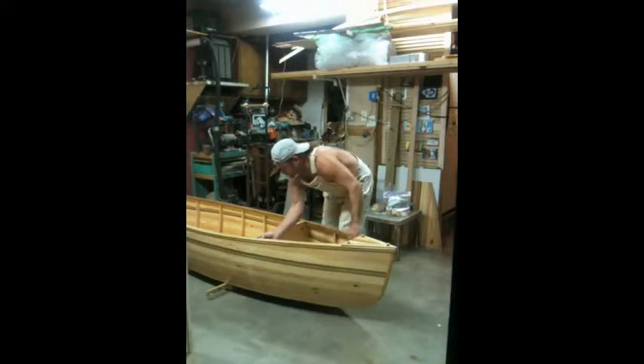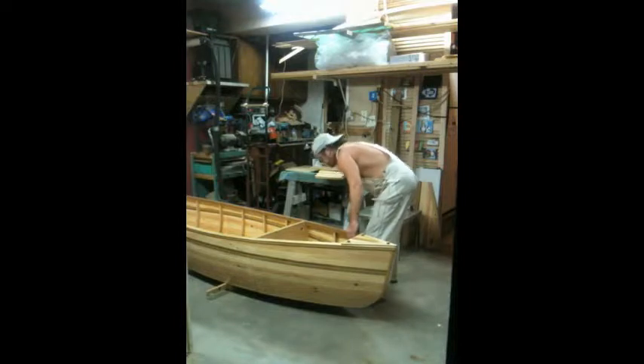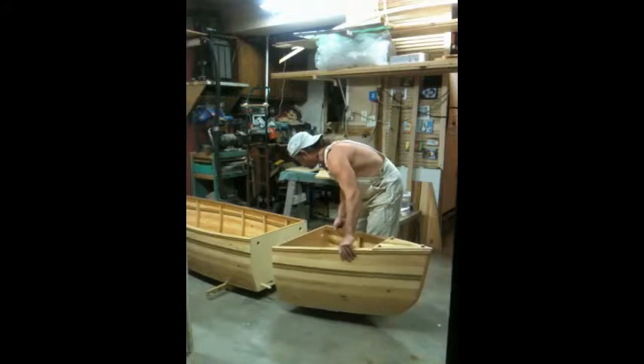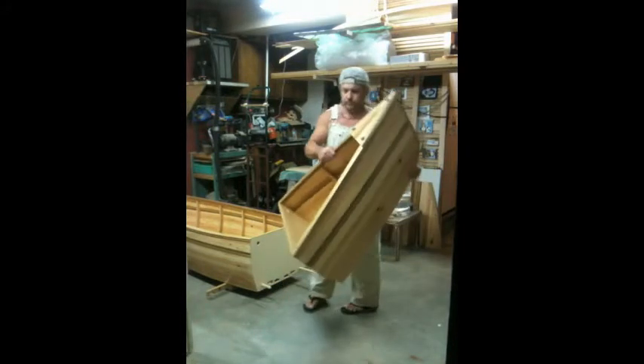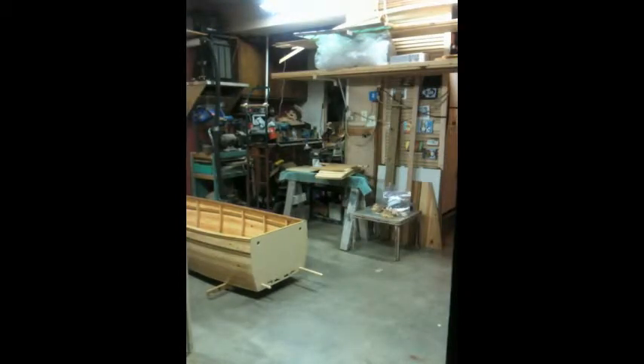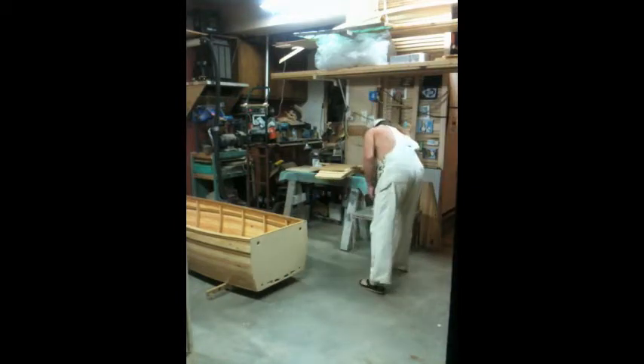These are the one-inch bolts — they just screw right out. The nuts are attached on the inside. Once the two bolts are undone, you can just slide apart. That's the stern section, or the memorial bookshelf section.